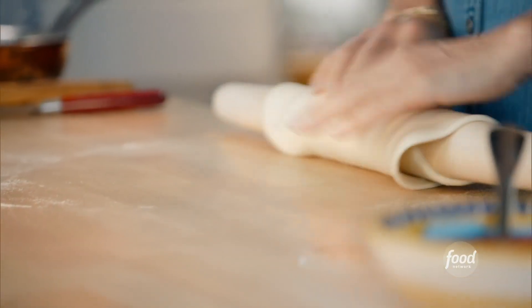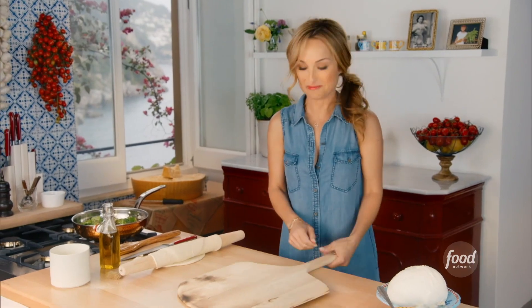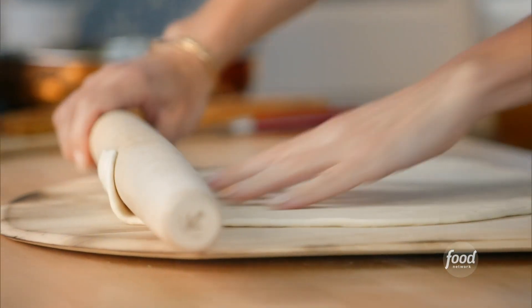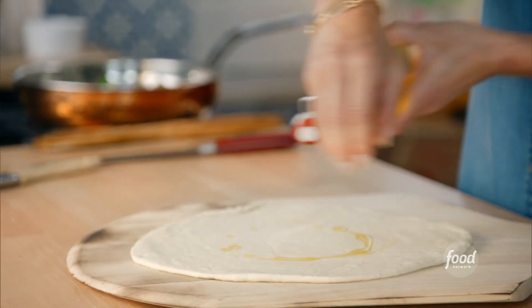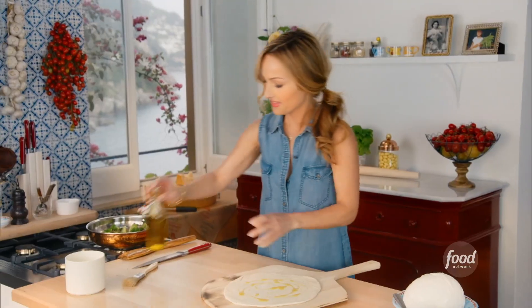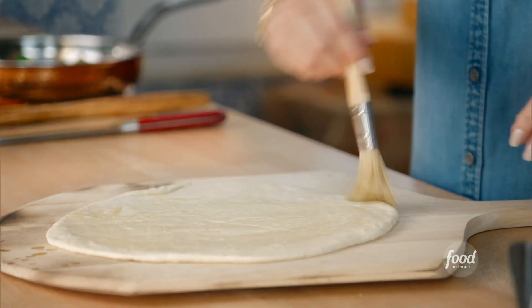Roll it onto the rolling pin and move it aside. Here is my fun little pizza peel. I'm going to drizzle just a little bit of olive oil to create a little protective coating and a little bit of flavor. We're just going to brush it all over, including the sides.